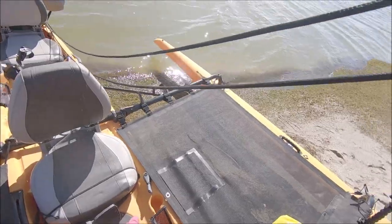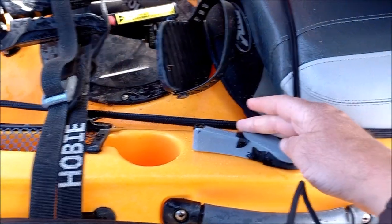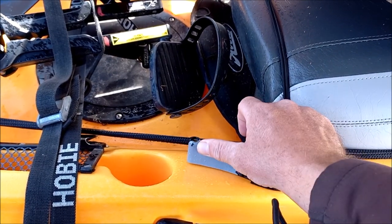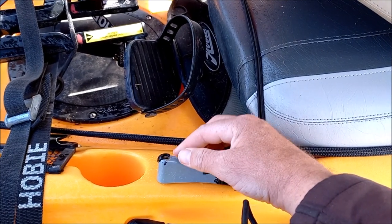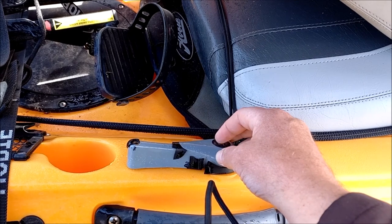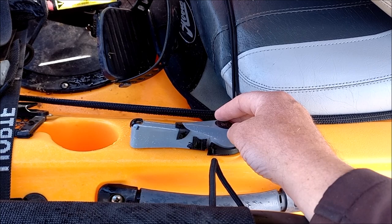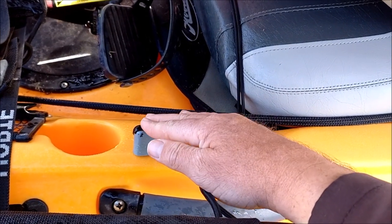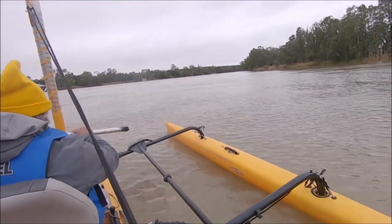That's your rudder control there — that lever sits to the left of the seat. Very simple: push it left to turn the boat left, push it to the right to turn the boat right, and neutralize it to move straight ahead. It tends to sit wherever you put it, which is really handy — it gives you the opportunity to go hands-off, use both hands for something else, and then go back to the rudder.